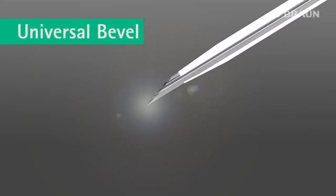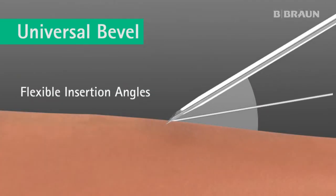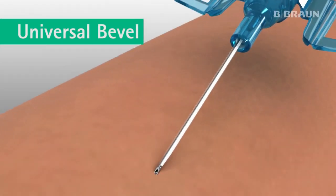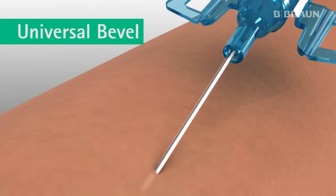B. Braun's proprietary Universal Bevel is a sharp needle that provides flexibility of insertion angles. The Universal Bevel creates a V-shaped tricuspid incision resulting in a flexible pathway for easy and smooth catheter insertion. The result is greater comfort for patients and easier insertion for clinicians.